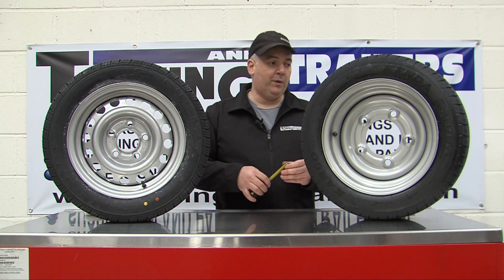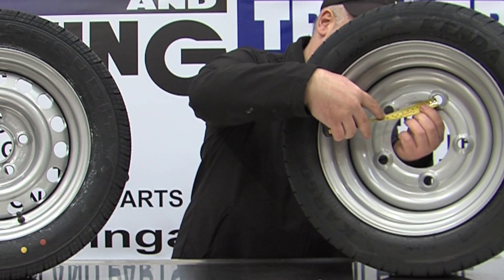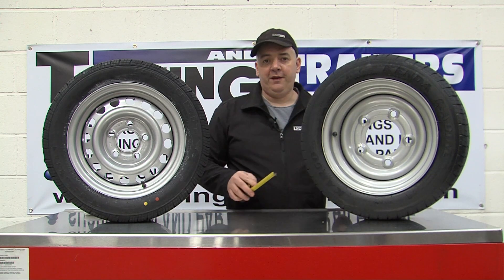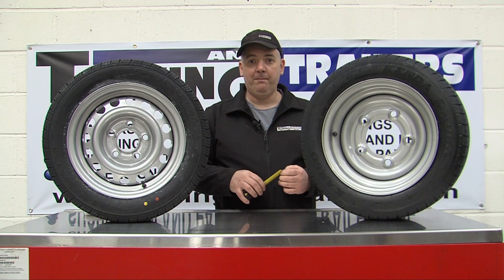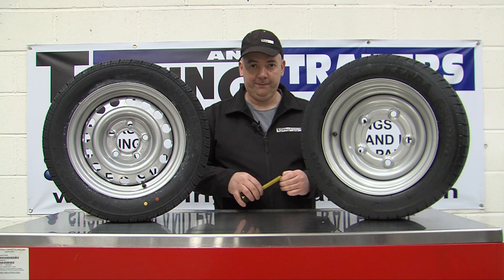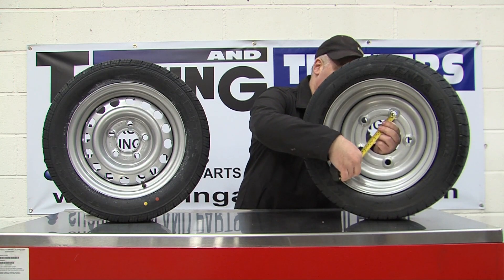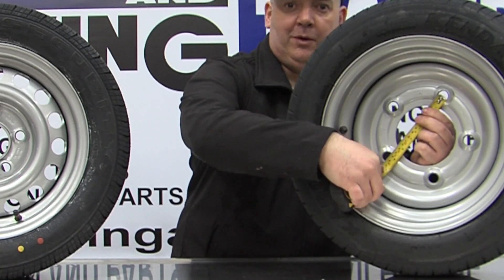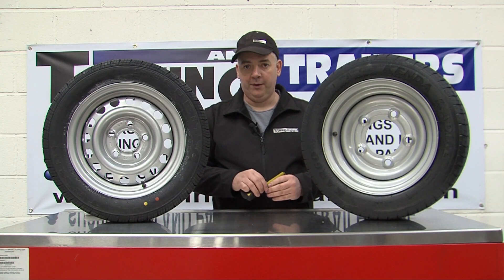The other way is simply measuring from one stud to the next stud. Once you have this measurement you multiply it by 1.701. Or you can measure from one stud to the furthest stud and multiply it by 1.051.